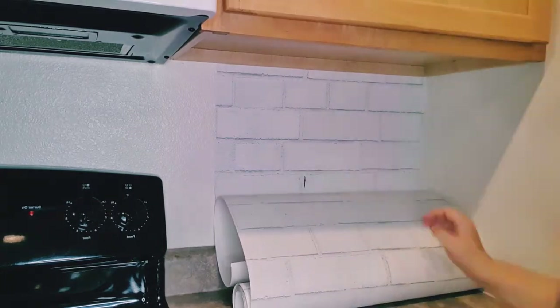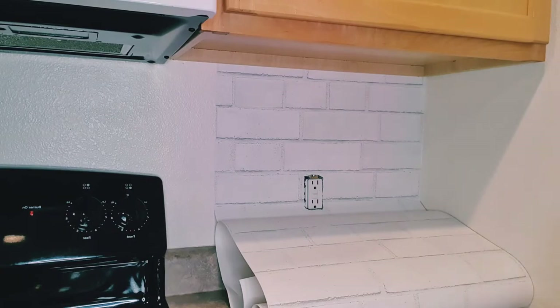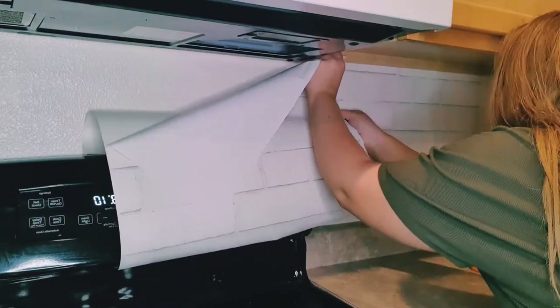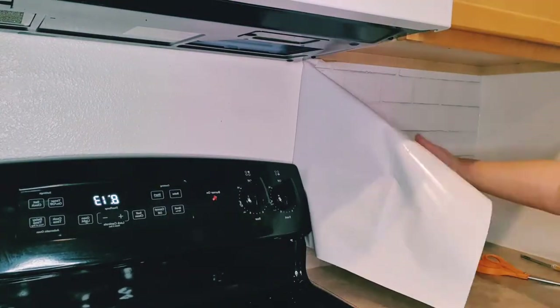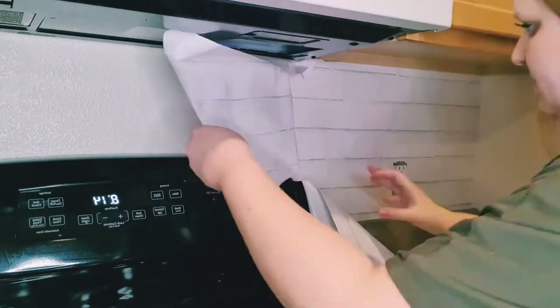If you do mess up, it's very easy to peel it off and reposition it. When I got to the outlets, I used an exacto knife to cut around the outlet and then kept on going. The hardest part was figuring out how to put it behind the oven. I found it helped to cut an L-shape out of the wallpaper so I wasn't working with as much material. Just make sure not to cut too much — cut a little bit at a time, you can always cut more if you need to.